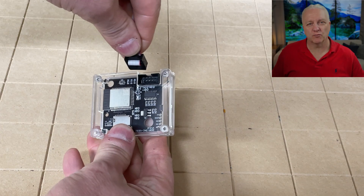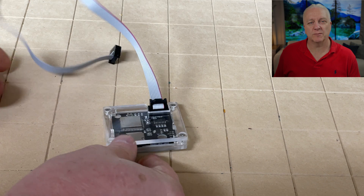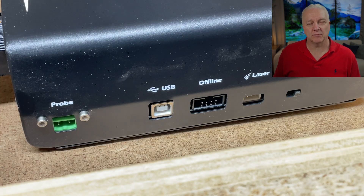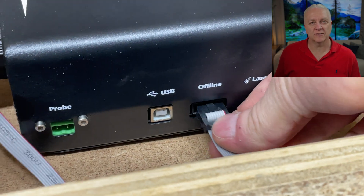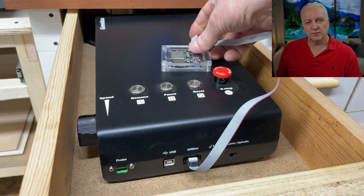Getting the hardware connected here is pretty simple. You just plug the ribbon cable into the wireless module, then take the other end and plug it into the offline connector on the front of your CNC controller, and that's it. You can then put this module anywhere where it's convenient for you.